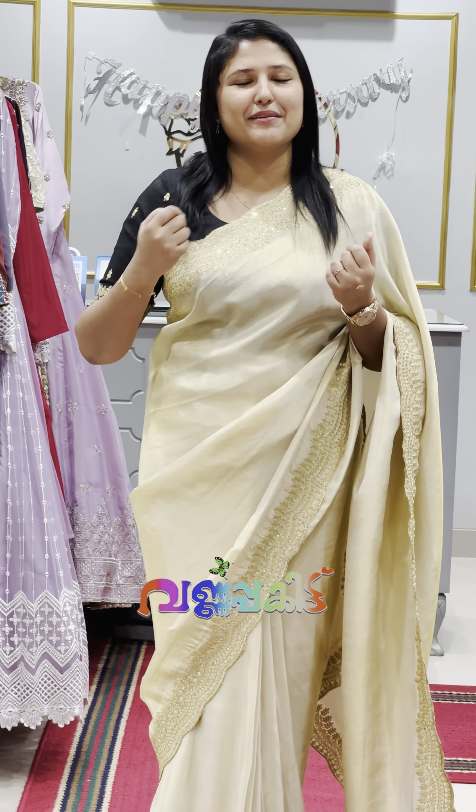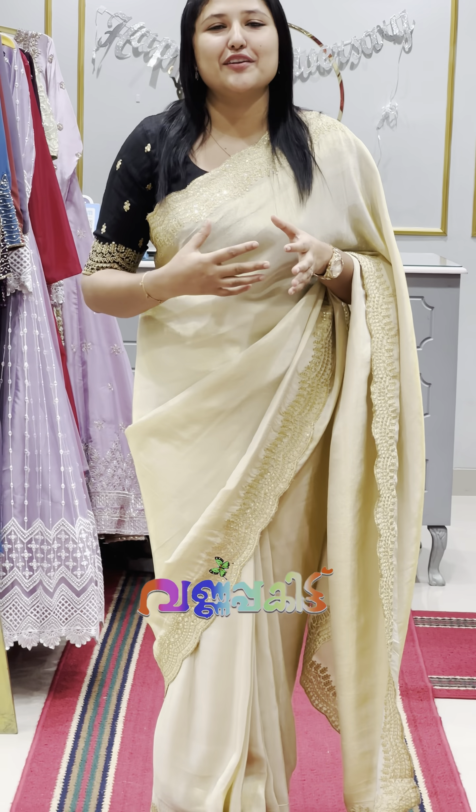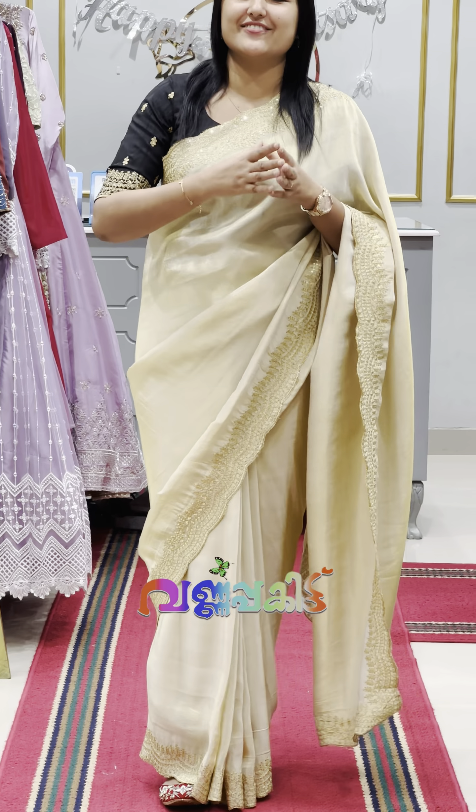Hi viewers! What is your name? I am wearing the new pocket collection. I am having a new video here. I am having a new air queen.